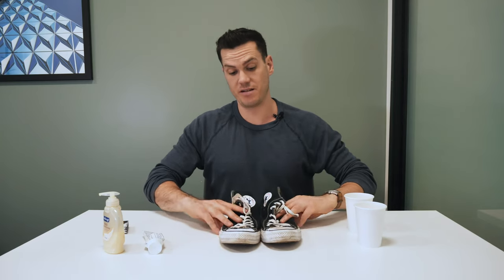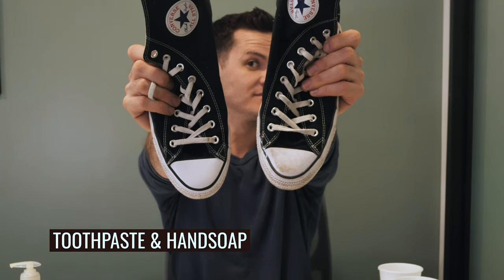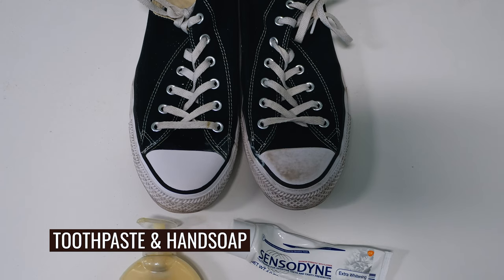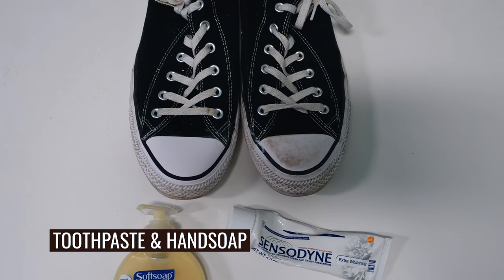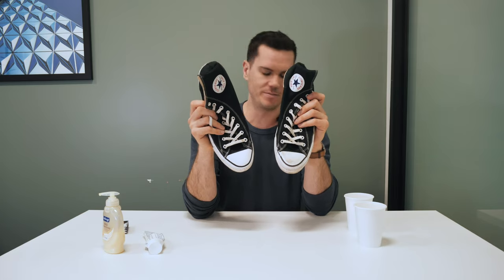I know this was my least dirty pair of Chucks, but nonetheless I think this might have been the most effective method we've tried today. This is very, very white. I'm really surprised — it was just a roughly equal amount of toothpaste and a little bit less hand soap than toothpaste, and that got me these nice white sneakers.